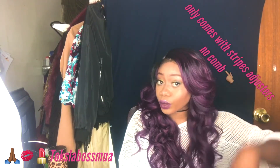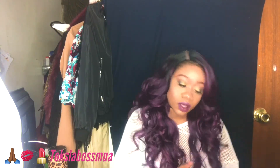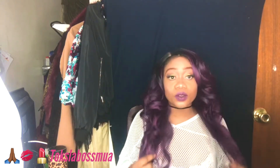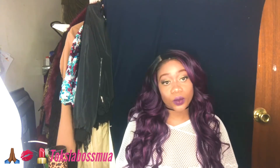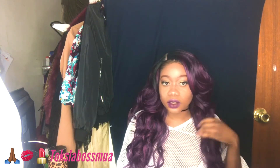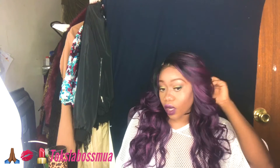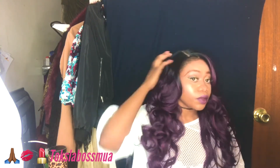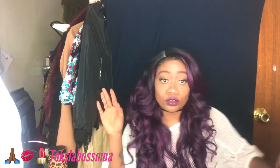If you like this wig review, please give it a thumbs up, like and subscribe to the channel. I will leave the link below telling you where to get the wig. I think it was like $29 or $30 — that's a decent price. It will probably last you a couple of weeks, depending on how you take care of your wigs.